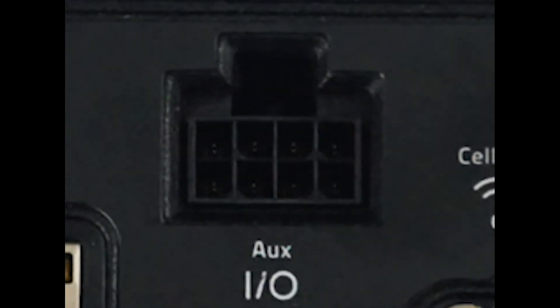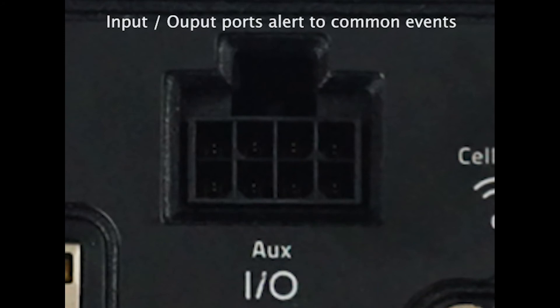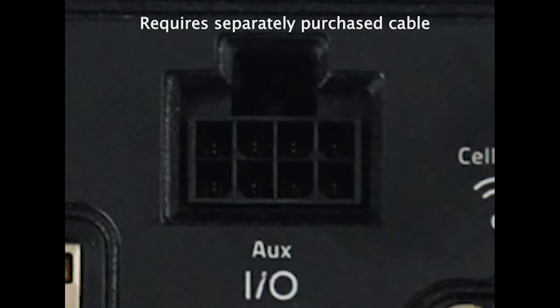Depending on your application, you may wish to use the input-output ports on the router to be alerted to events like a door being opened. This requires a cable that can be purchased separately.